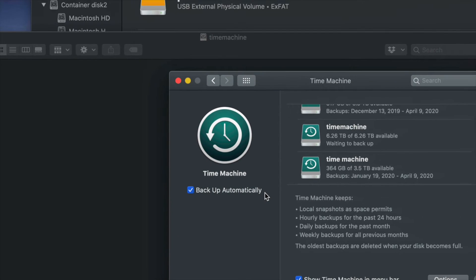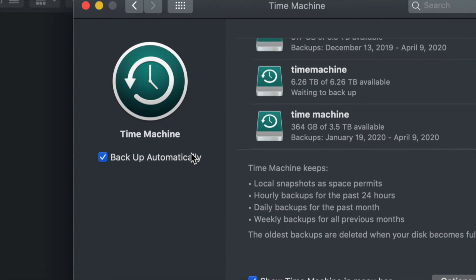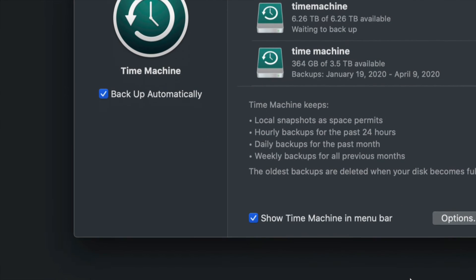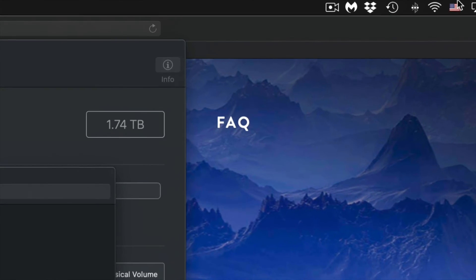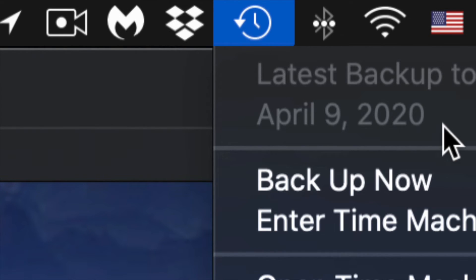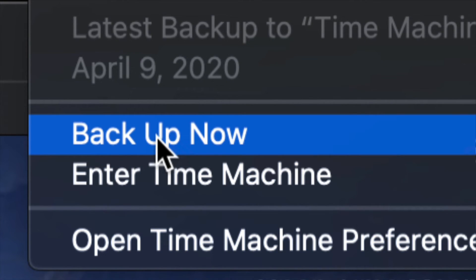You can set it to back up automatically, or manually back up yourself. If you have your external drive always connected, leave automatic backup on. Because we enabled 'Show Time Machine in menu bar,' you'll see a clock-like icon in the top right menu bar. Click it and select 'Backup Now' to start a backup immediately.